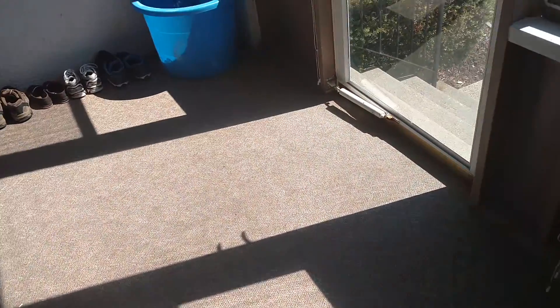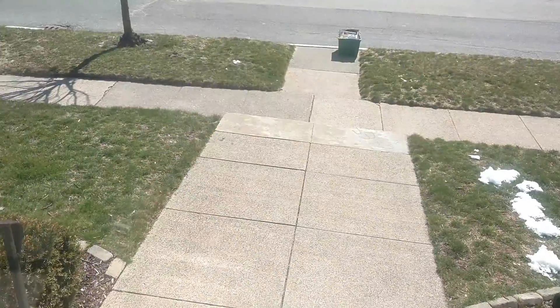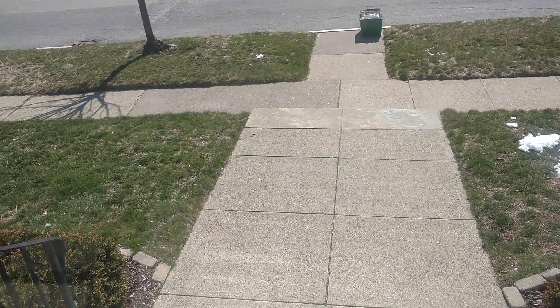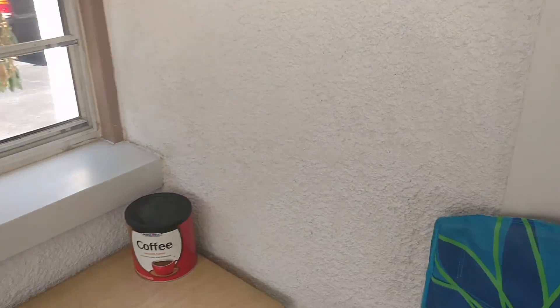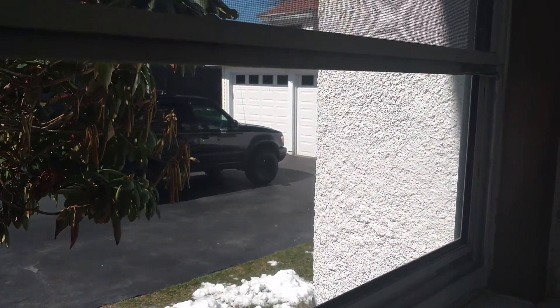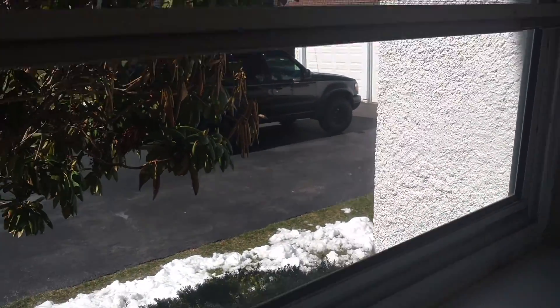Most everything I've ordered from Amazon has been absolutely fantastic — no real issues. Anyway, I've been working on my Ford Explorer. I came out on the porch to smoke a butt, and it's fairly inexpensive to work on, so I've put a good amount of time into this thing.